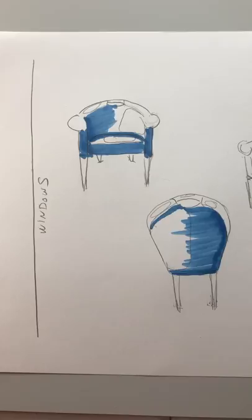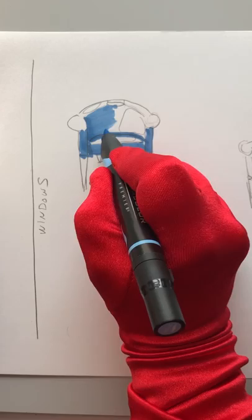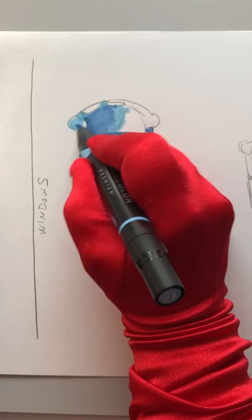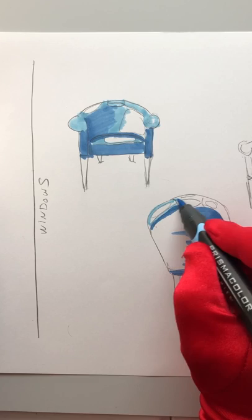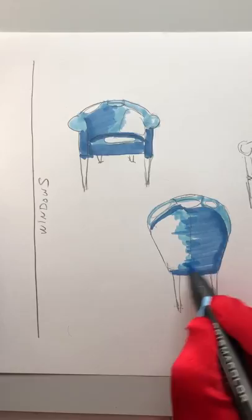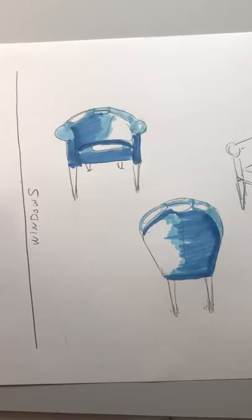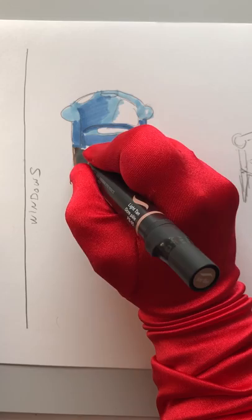Now that I have my middle blue, I'm going to go in with my light blue. And I'm going to color in all the spots that are next to my white. I still want to leave those blank, but I just want to get the composition where it looks more like it's going to look when it's fully rendered, just feathering into the white spot. Next thing I'm going to do, just to let that dry a little bit, is to deal with the legs and fill them in.